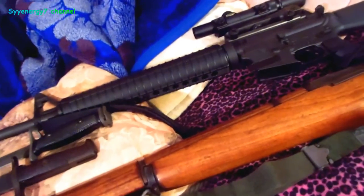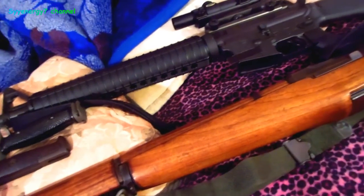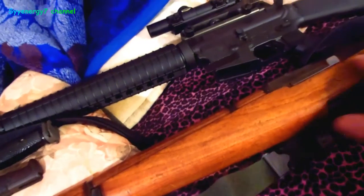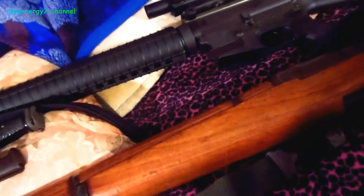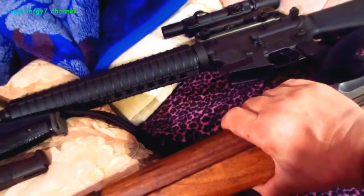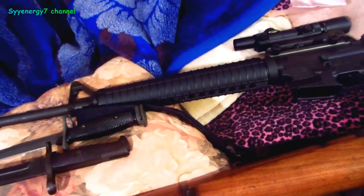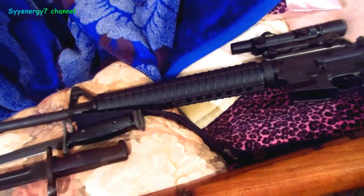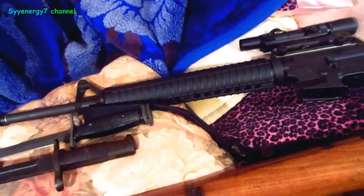I don't have any 300 Win Mags. I think the 30-06 is the most powerful thing I've got — well, except for the 50 cal, but I don't think you can hunt with that. Maybe elephant. This thing I like — it's very simple to operate. The 5.56 is not really a hunting round, but you can always change the upper. You can put something like the 6.5 Grendel, which fires a 6.5 Swedish — and that works great.